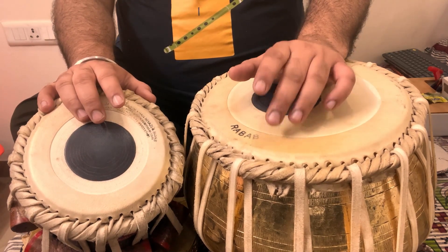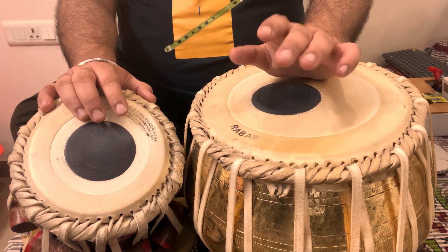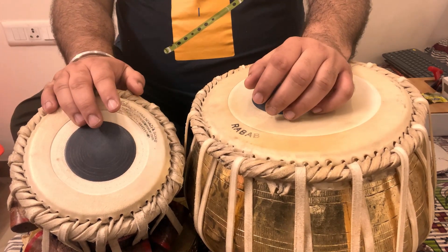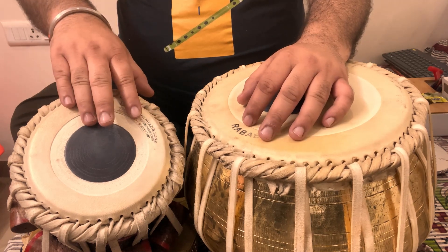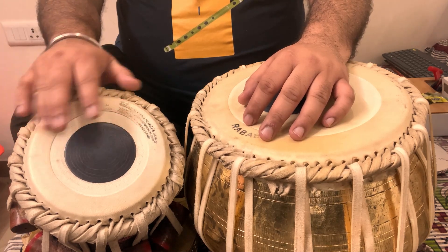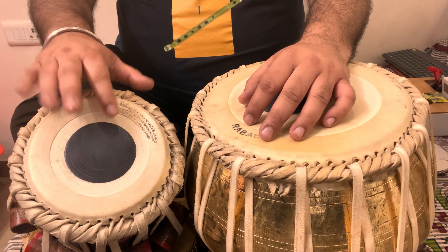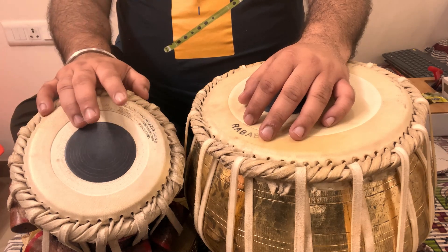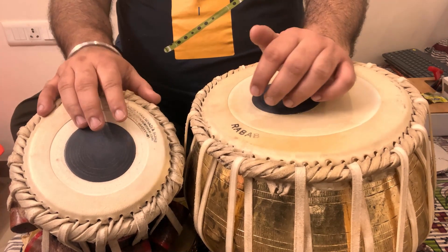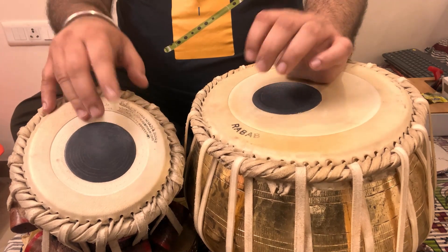Then the theka in a single beat you have to play. Then Tu Na is what you have to move — like this. Tu Na, we play like this in flow. But the point is this same Tu Na: first Din Na, then Tu Na, and then Din Din Na.